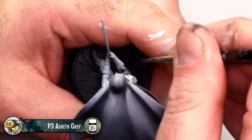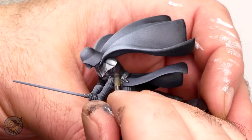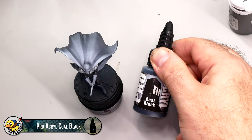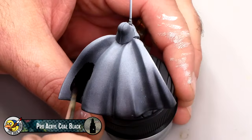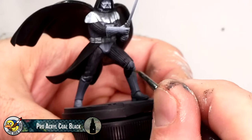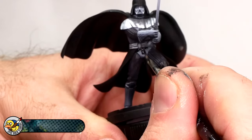Asheth Grey is a slightly warm off-black that leaves a little room for deep shadows. For the base coat on almost everything else, I used Pro Acryl Coal Black. This is a very matte true black with decent coverage. I used this color for Vader's cloaks, helmet, boots, and gloves. Also, don't forget to paint the chest armor and Vader's codpiece.